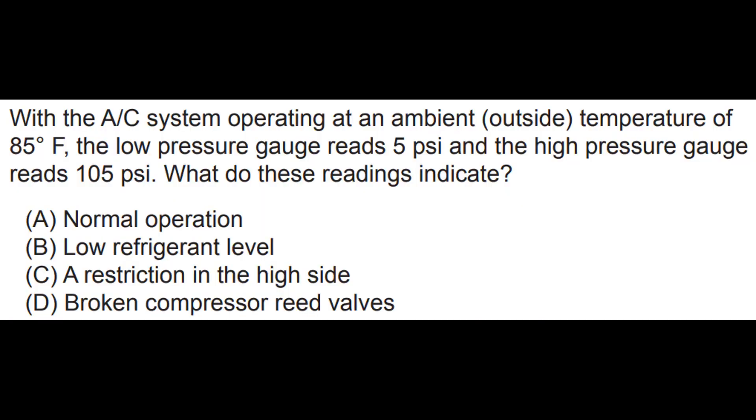I'll end the video with two official ASE practice questions from their short study guide. Number one: with the AC system operating at an ambient temperature of 85°F, the low pressure gauge reads 5 psi and the high pressure gauge reads 105 psi. What do these readings indicate — normal operation, low refrigerant, a restriction in the high side, or broken compressor reed valves? Notice they did not ask about relative humidity. Pretty easy one.